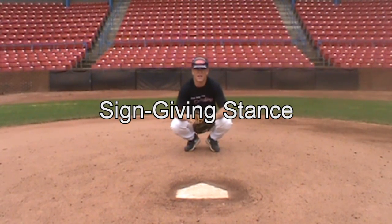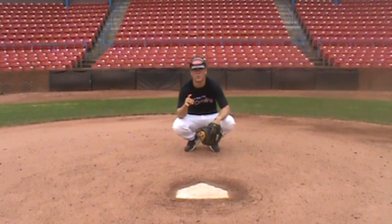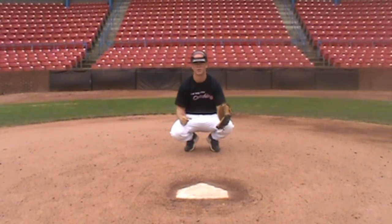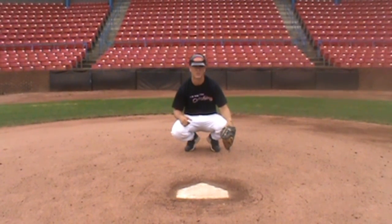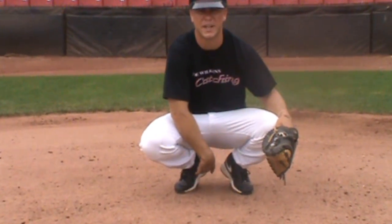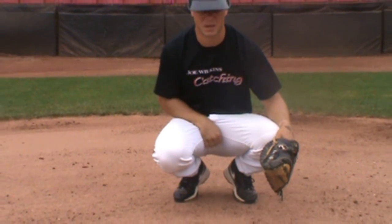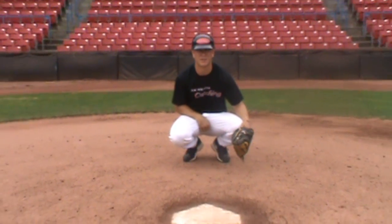The first stance I want to talk about is the sign-giving stance. The important thing here is to give your sign to the pitcher and the middle infielders only, to block the third base coach and the first base coach. We put our glove on the outside front of the knee, pinch our knee in, and give our sign deep. Notice my heels and feet are together. My hand is deep in the pocket so that only my middle infielders and pitcher can see the sign.